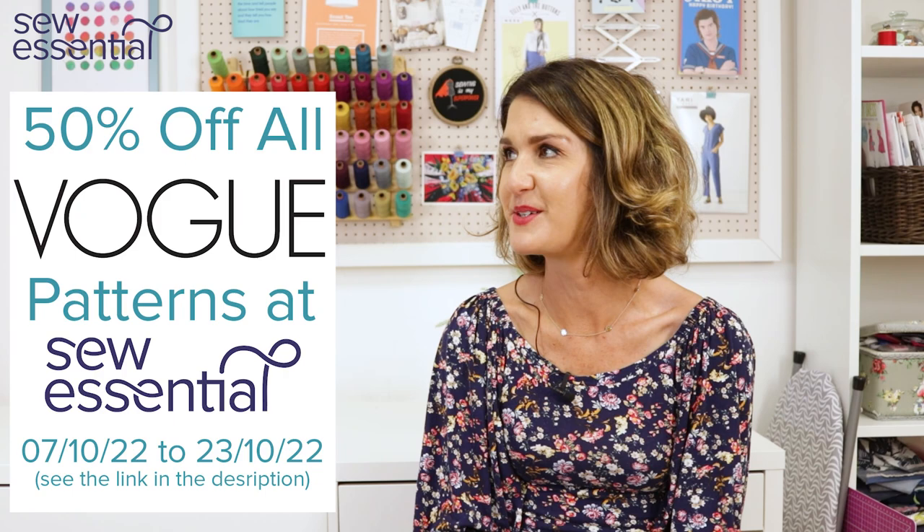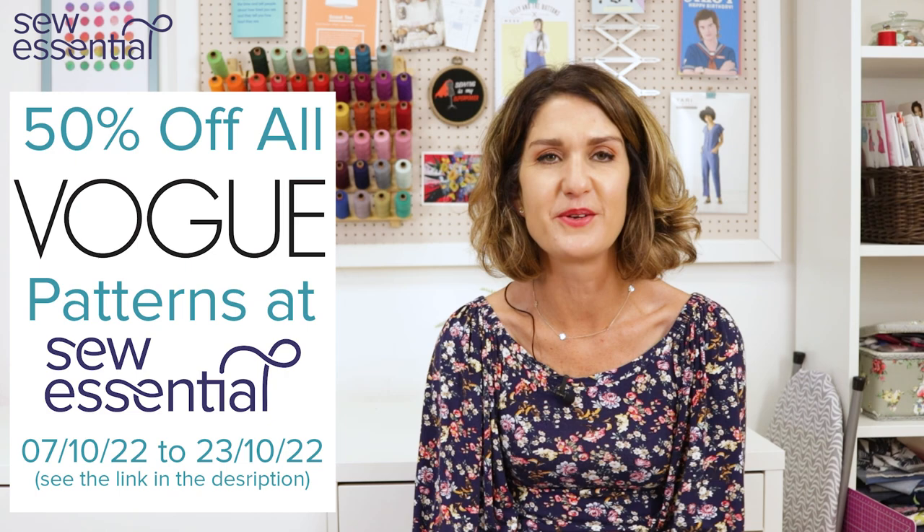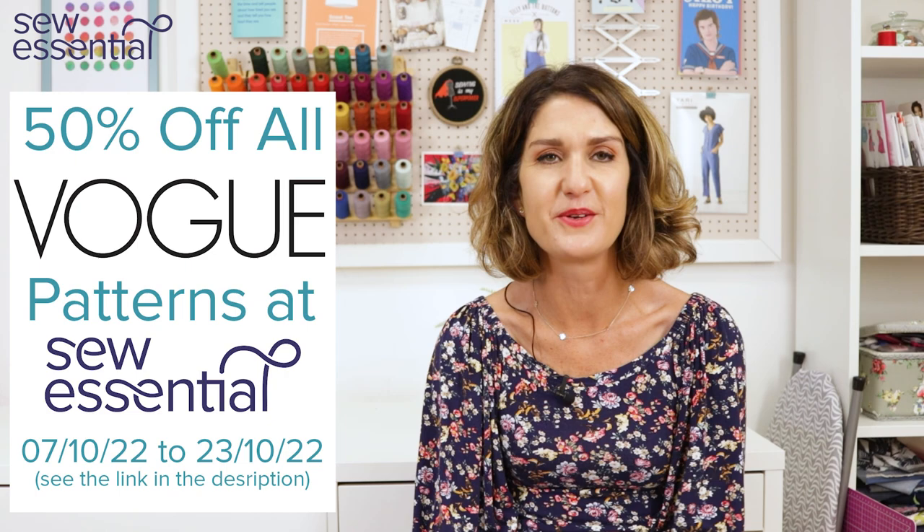I hope you've enjoyed that today — I certainly have. I just love drooling over all those gorgeous party frocks and special occasion dresses that Vogue are just so good at. You'll find links to everything I've mentioned in the description below — patterns, fabrics, and our website. Please like and subscribe and I'll look forward to seeing you next time.